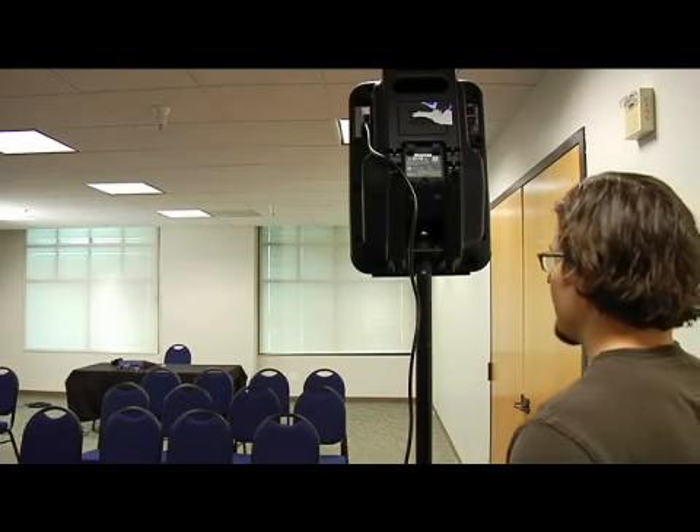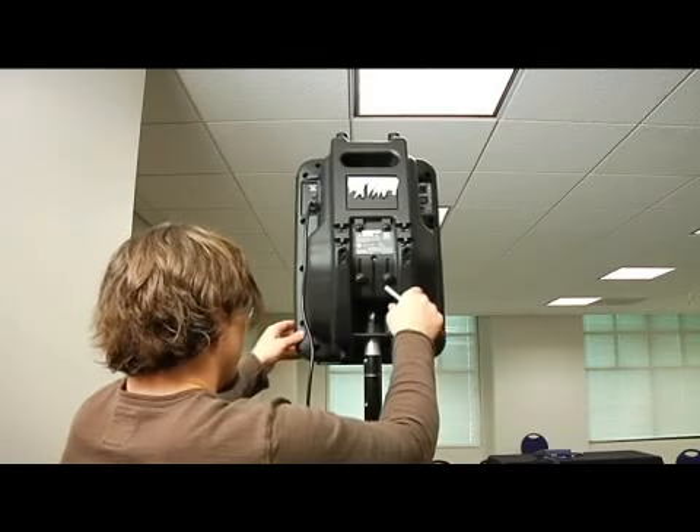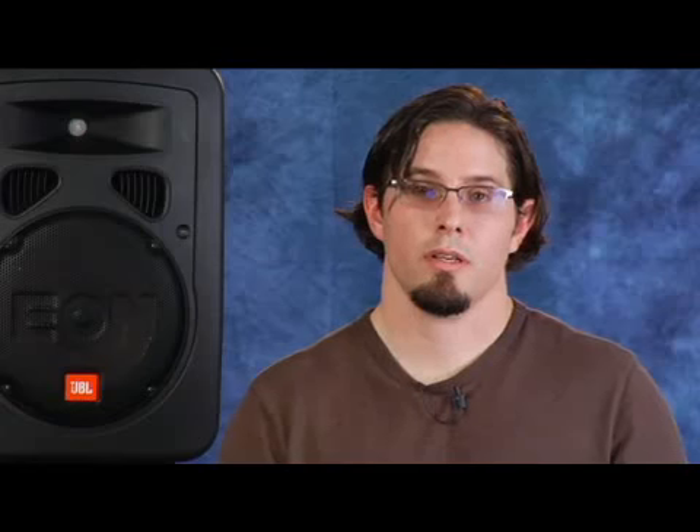Then position the speaker so it is aimed at the center of the back wall so that each speaker covers one half of the room. So that covers how to set up the speaker.